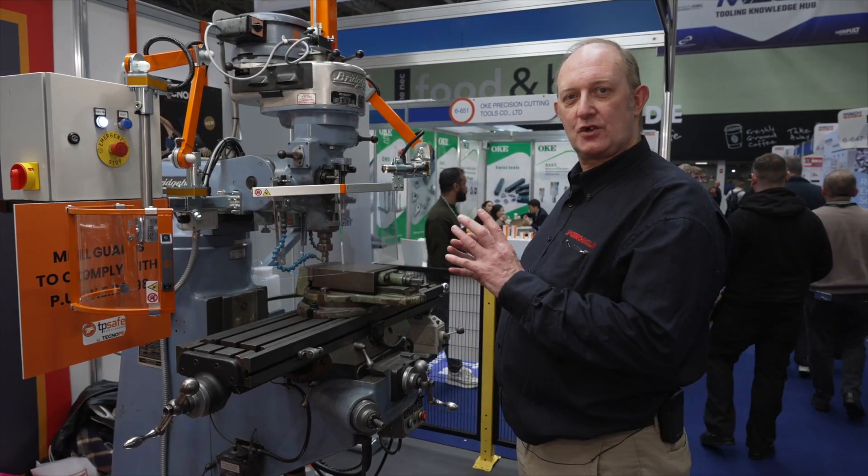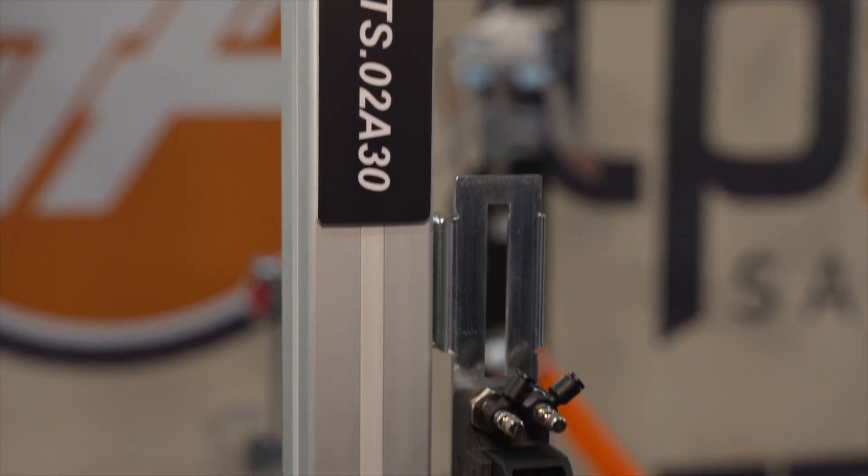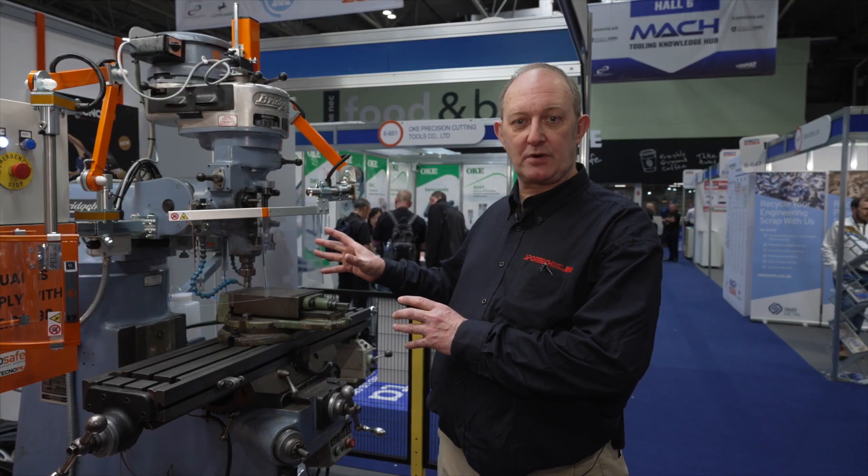Hi, I'm here at MAC 2024 on the Sponmec stand and we're highlighting our range of TechnoPEW guards. This year we're highlighting the guards we use to make a Bridgeport milling machine PUWER 98 compliant.